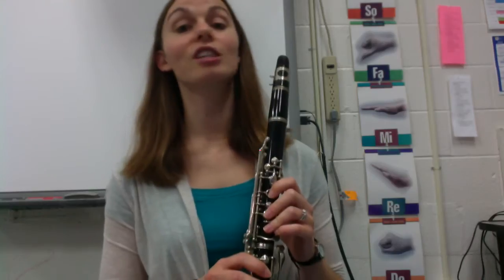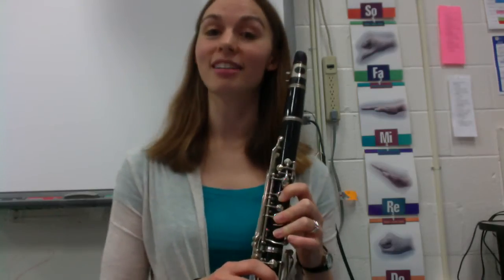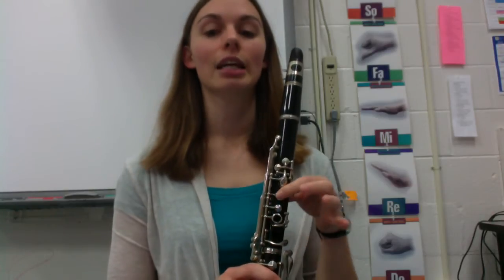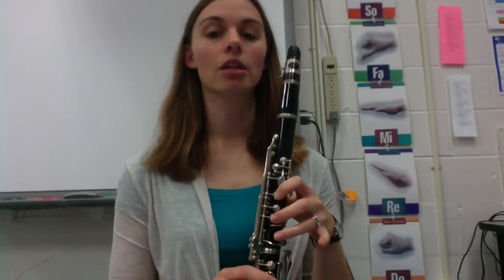Hello, clarinets. Today we're going to be talking about our first song, Hot Cross Buns. For our first song, we're only going to use three notes: E, D, C.